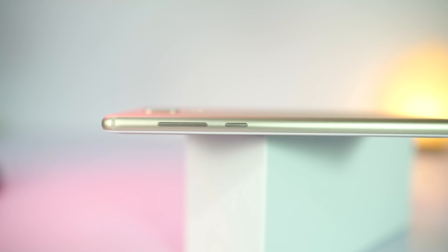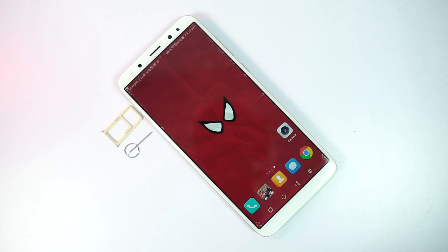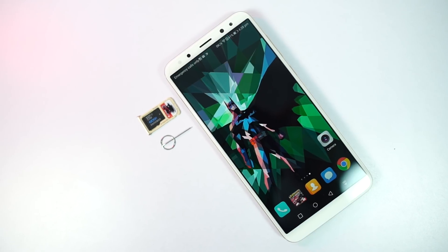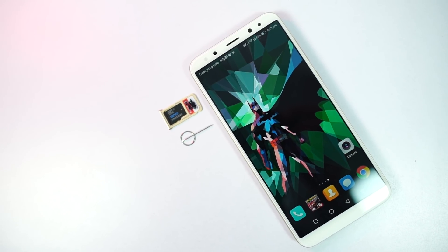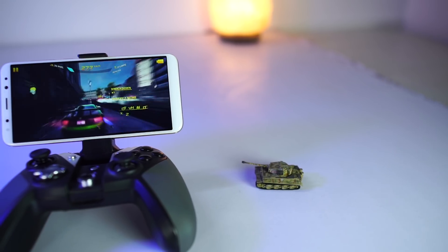On the right, we have the power and volume buttons made of metal, and they have a good tactile feel to them. On the left side, we have the sim card tray that houses a nano SIM slot and a hybrid SIM slot. So you can either use 2 nano SIMs, or a nano SIM and an SD card up to 128GB. That's the physical overview — now let's see what's under the hood.